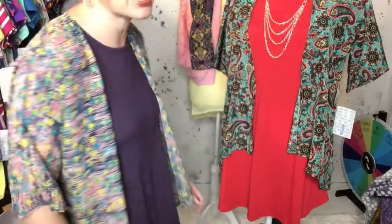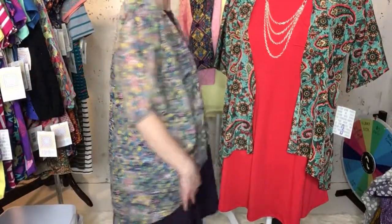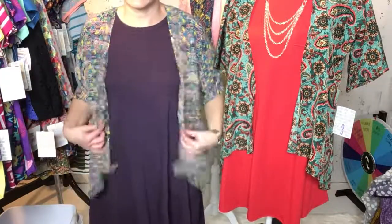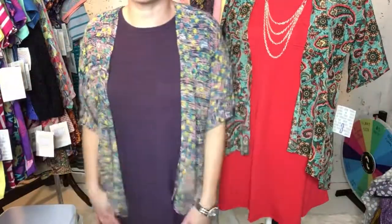I'm wearing a Bianca today over a Carly dress. I am about 5 foot 1 and wear up to a small to medium at times, but my true size is pretty much an extra small to small. You can tell it's still plenty long enough on me, and it has the same drape and cut as a Lindsay. However, the sleeves and body are a little more fitted, so if you tend to feel overwhelmed in the small Lindsay, the Bianca could be a great alternative.